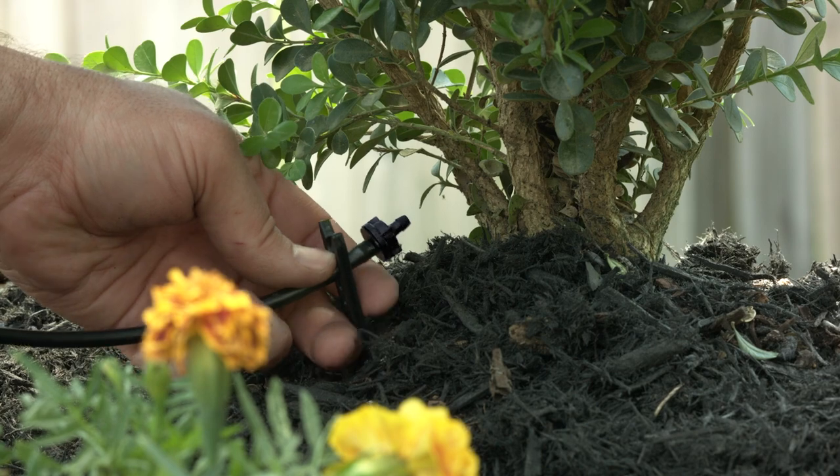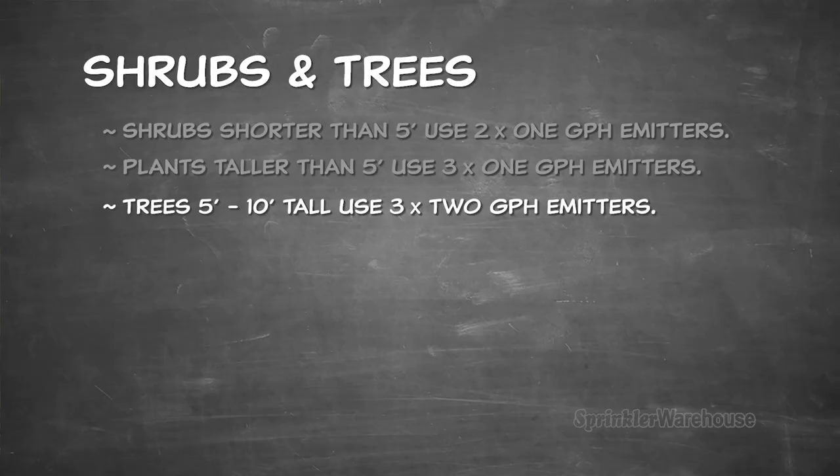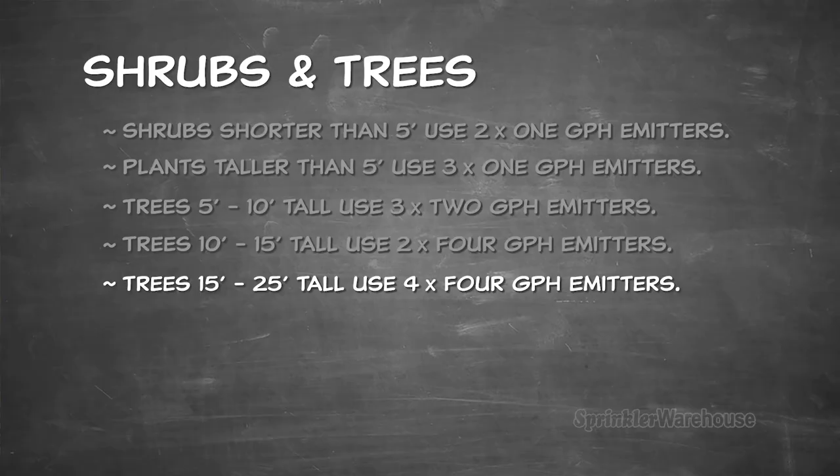On to shrubs and trees. Here we'll place two emitters — the one gallon per hour type — 12 inches from the base of each tree and shrub five feet or shorter. A shrub taller than five feet should have three one-gallon emitters. A tree between five and ten feet in height will need two to three two-gallon emitters. Trees between 10 and 15 feet will need two four-gallon emitters. Between 15 and 25 feet, use four four-gallon emitters. Trees taller than 25 feet are not the best candidates for drip irrigation.